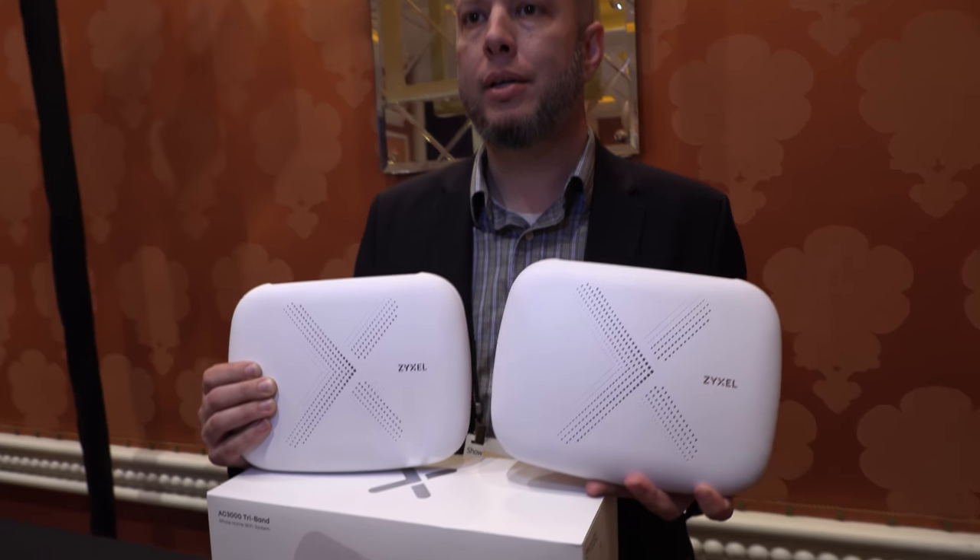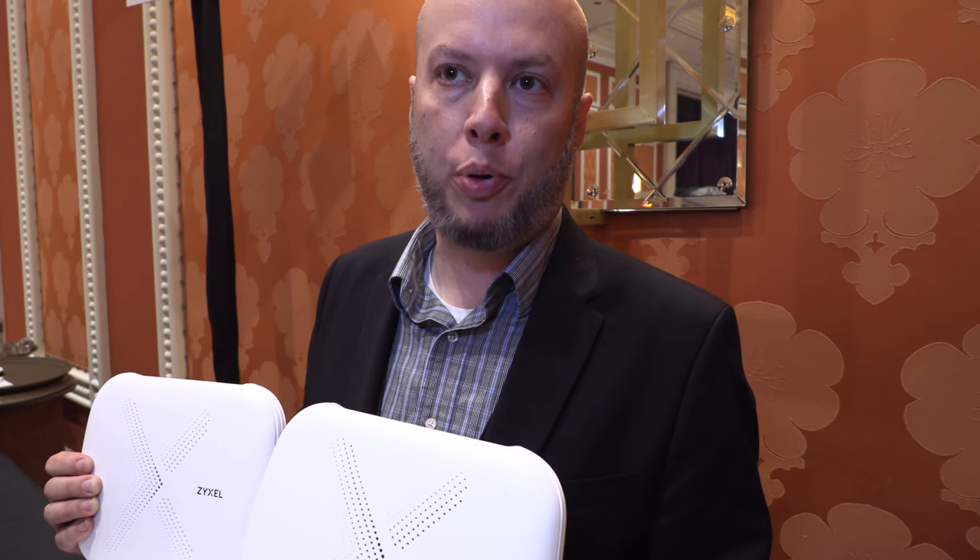The product is called MultiX — the X is important. We've actually got two solutions: one designed for the service provider market called MultiPro, so the X is just to differentiate between that.